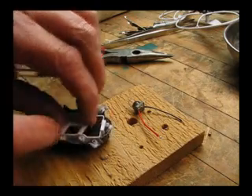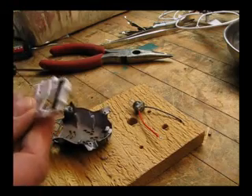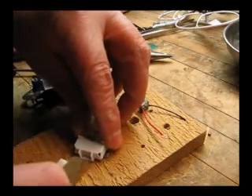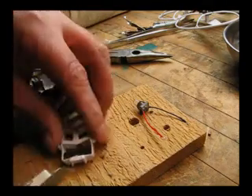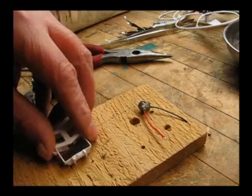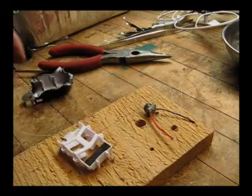Next, we need to remove that little plate on the front of the battery pack so that the wires can come through. We're just going to use an exacto blade and trim out that little plate. You can see it's clear now.